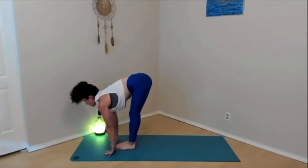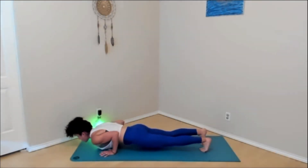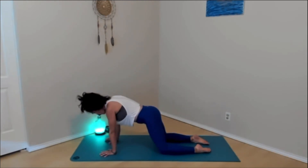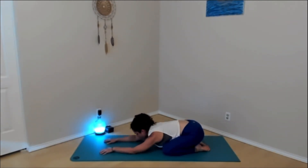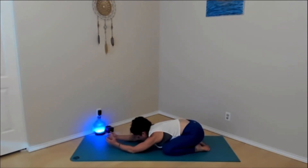Inhale, rise up halfway. Exhale, step the feet back, plank pose. Lower yourself down to the mat. Inhale, low cobra or upward facing dog. Exhale, child's pose — big toes touch, knees spread wide, sink the hips back towards the heels. That is a workout. If you need to find relief in the wrists, make fists with the hands, make circles with the hands around the wrists in each direction. Maybe press the hands in towards each other and wave the fingertips side to side. Give them a little bit of relief because we put a lot of weight into the hands and wrists.